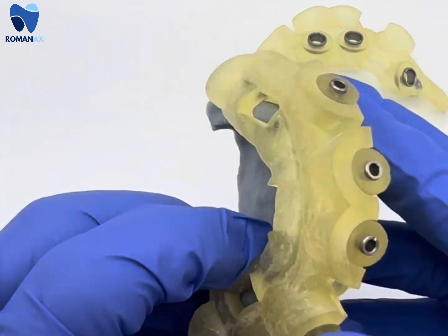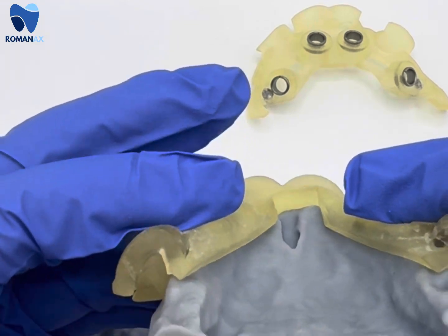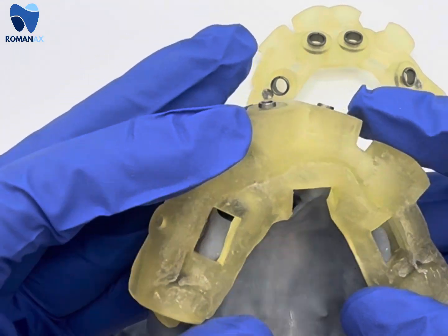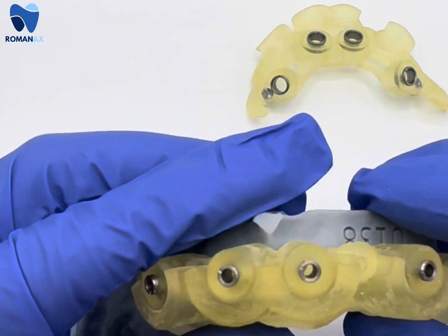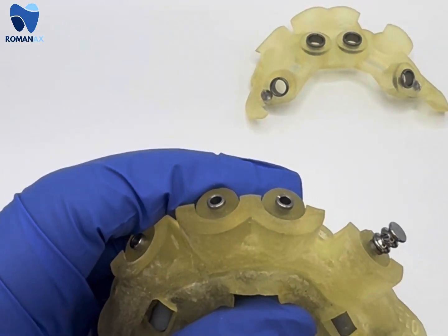Here is our model that's been segmented from the CVCT scan. The pin guide is not going to be interfering with the incisive canal, and it's going to index only in the buccal facial aspect of the model.